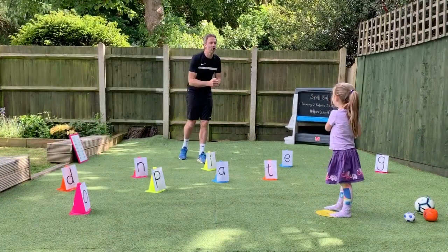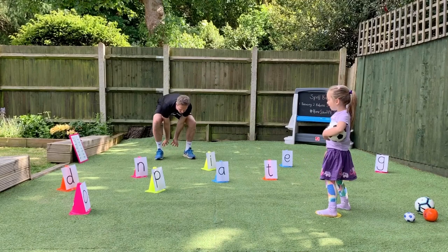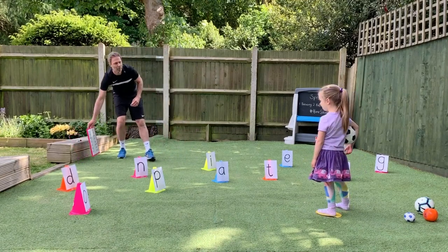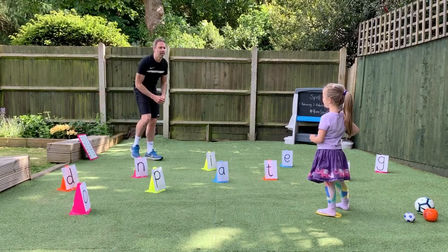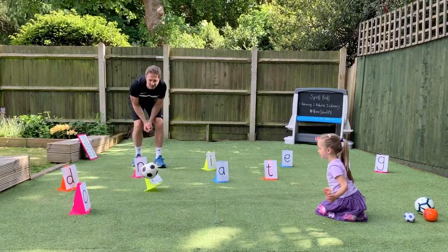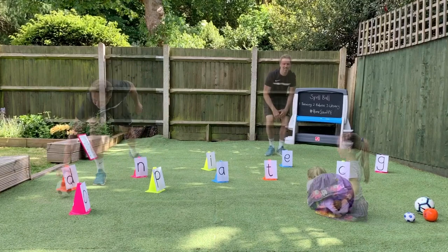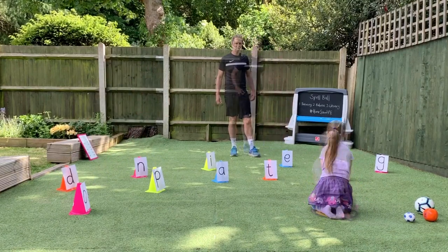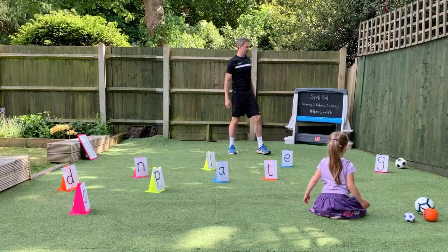This time Sienna, you're going to roll the ball either with two hands or with one hand. How do you spell peg? Well done. Last letter is? Well done. Can you hit it? Yeah.